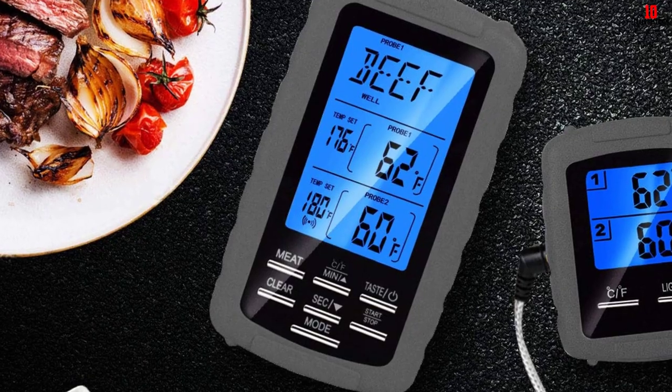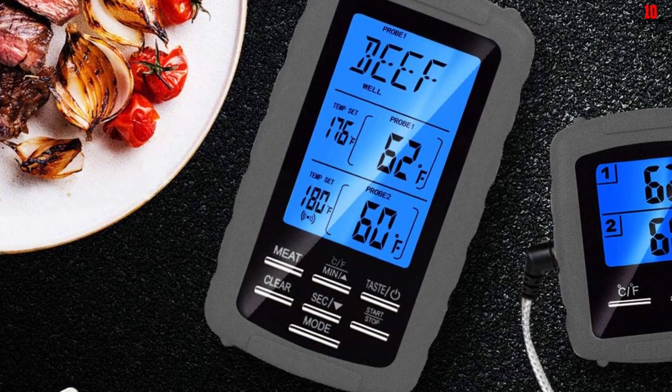The thermometer's backlit display can also change color to visually reflect the doneness of your food.